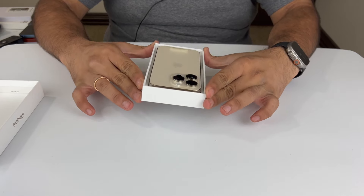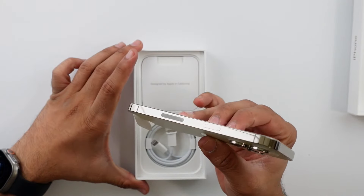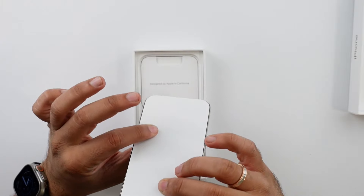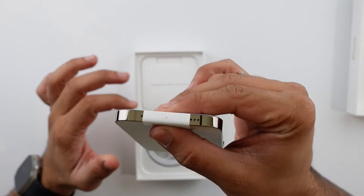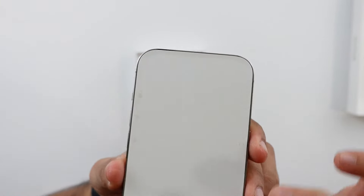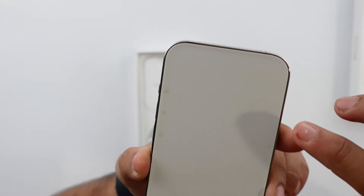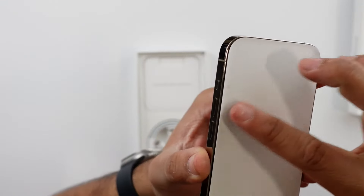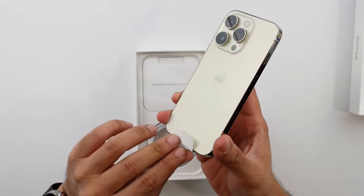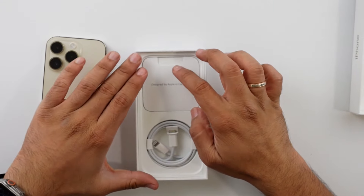The frame, however, is noticeably gold — there's no mistaking it for gold, it looks very clearly gold. I just noticed this: the charger symbol is actually in gold too. And all the buttons — the display sticker here has the volume down, volume up, the alert slider, and the power button just to show you exactly where those buttons are and what they do — and they're all actually matched to gold. I didn't notice that, because this is the second Pro iPhone I'm unboxing; I thought they all came in black, but that actually might have been deep purple.